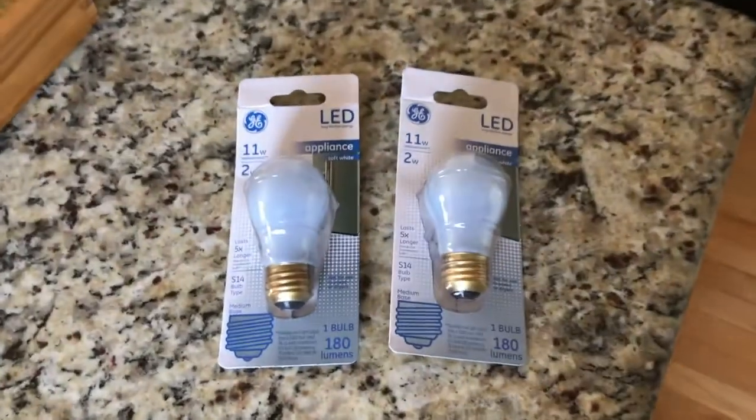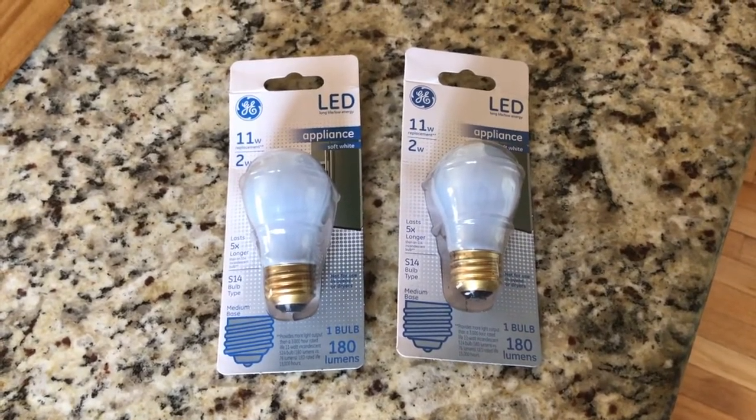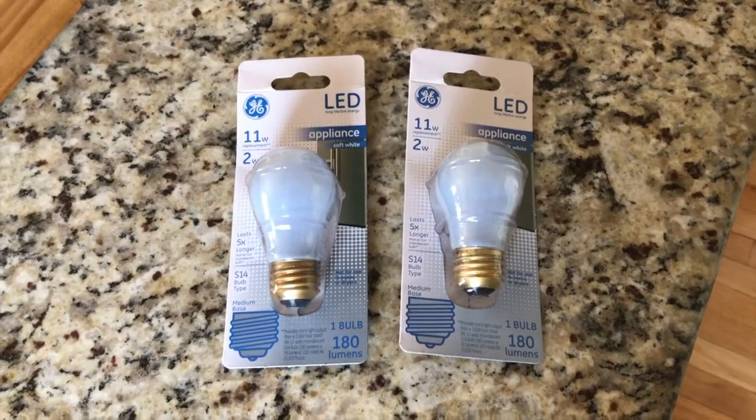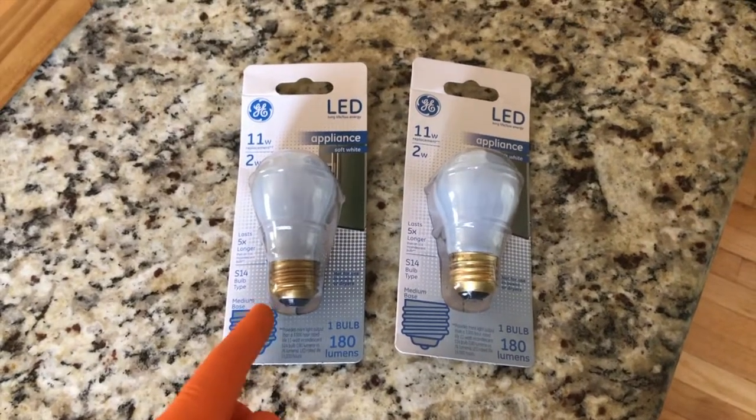Everything's back inside the freezer — do your best not to forget any food out, that would not be good. As for the old bulbs, I put them in the package that the new LED bulbs came in. Next time I go to my local Lowe's, they have a box specifically for used and burnt-out light bulbs. So throw these away responsibly.